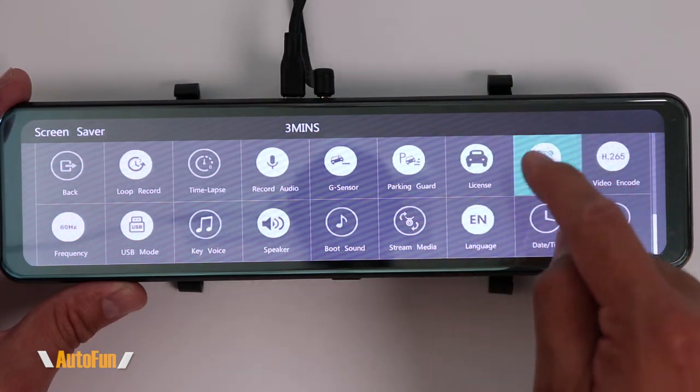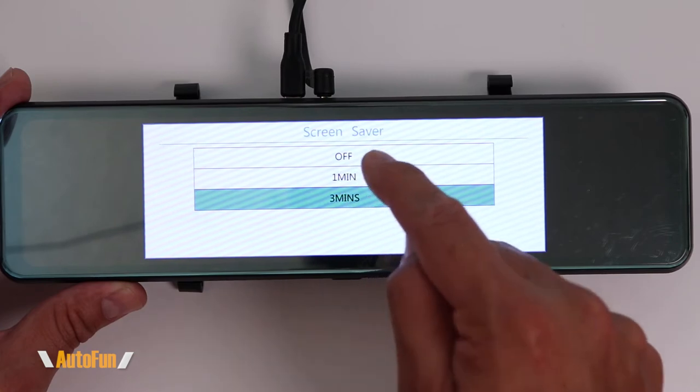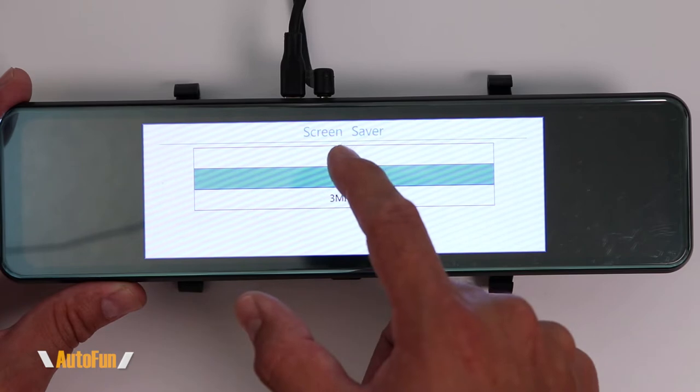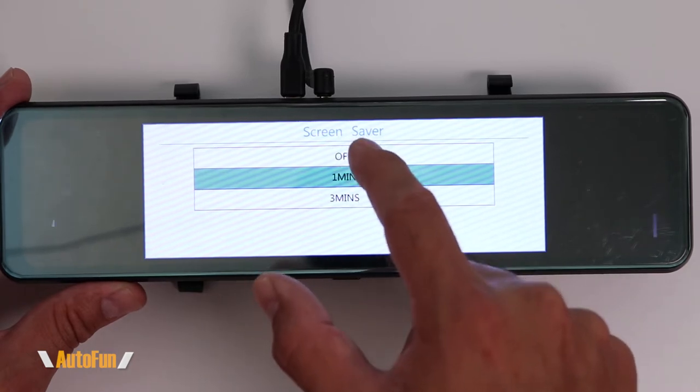The screen is going to completely revert back to a normal mirror while it's still recording. I can also set that at one minute. However, I like to use this as a digital mirror all the time, so I turn this function off.